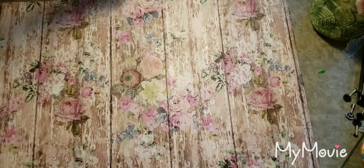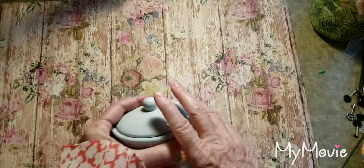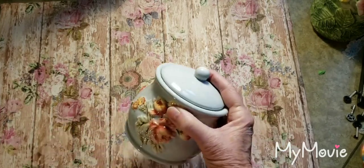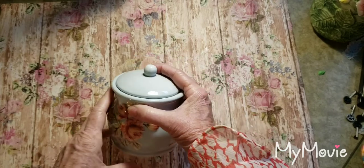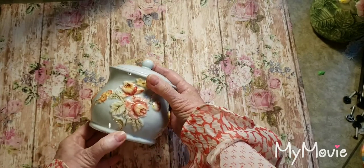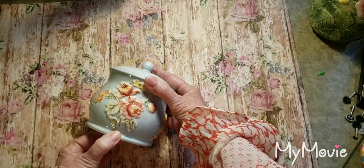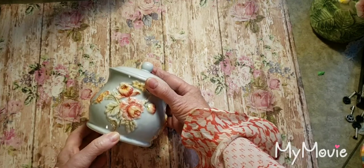Hi there and welcome. This is Pam. I thought I'd share some little thrifting things that I got. I want to redo my craft room. Right now it's kind of bright. I do like it, but I think I just want to go more kind of shabby chic.